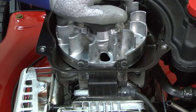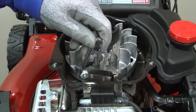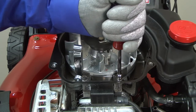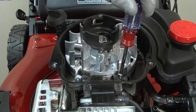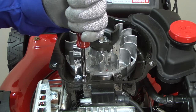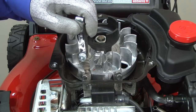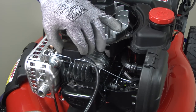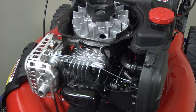Rotate the flywheel until the magnets are in front of the ignition coil. Insert the .010 inch feeler gauge leaf. Loosen the mounting screws until the magnets pull the ignition coil against the leaf. Then tighten the mounting screws, rotate the flywheel to free the leaf, and pull it out. If the ignition coil gap is correct, then you'll need to replace the ignition coil because it isn't sending current to the spark plug. Here's a video that shows you how.